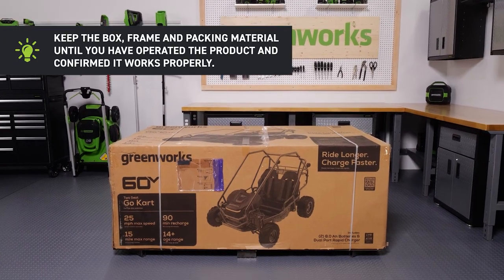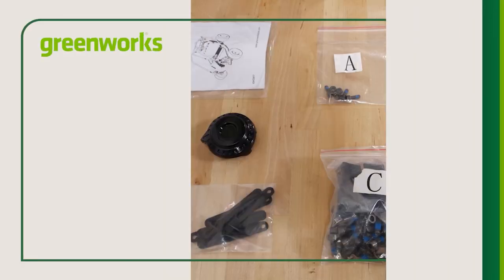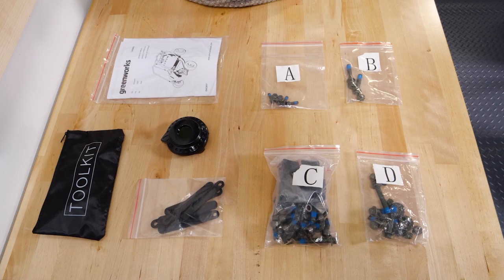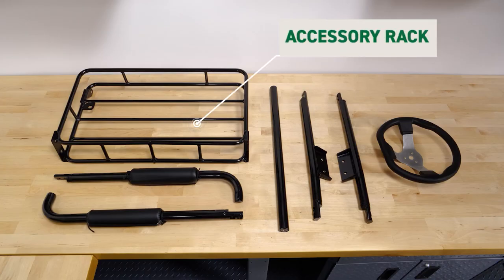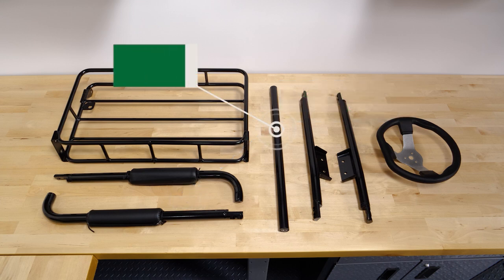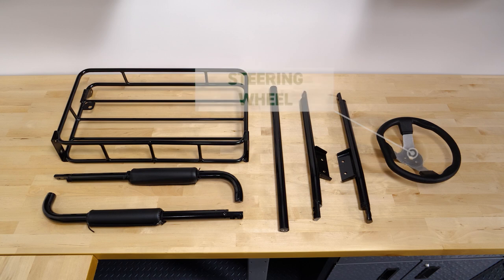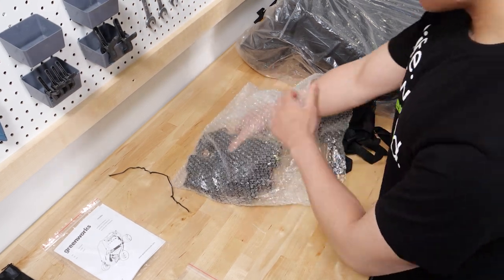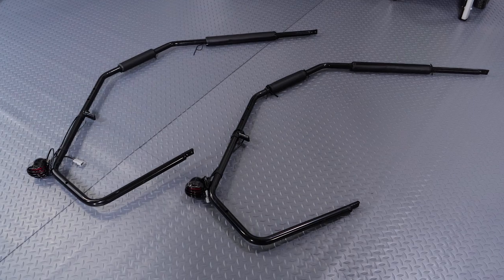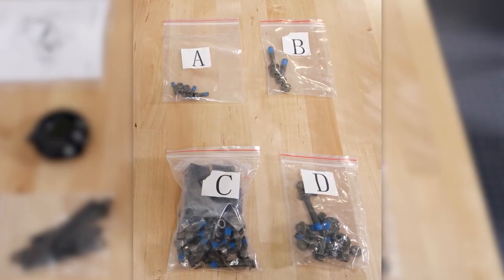Keep the box, frame, and packing material until you have operated the product and confirmed it works properly. Take inventory. Included with your Go-Kart are a box containing four bags of hardware, the manual, the steering wheel cover, cable tie-downs, and an assembly tool kit. An accessory rack containing two brush guard rear supports (one left and one right), two brush guard side supports (one left and one right), one brush guard center support, and the steering wheel. A double seat. A bag containing two seat belts with hardware attached and a safety net. And two main brush guards, one left and one right, including brake lights. For your convenience, the hardware comes in separate bags for each step of the assembly.